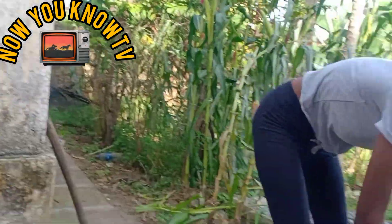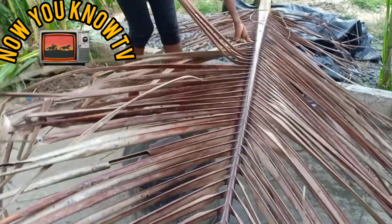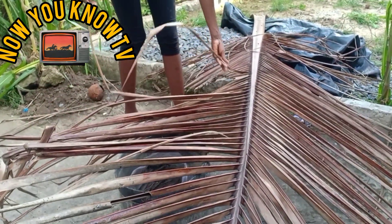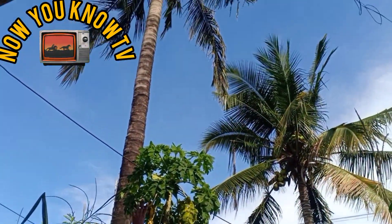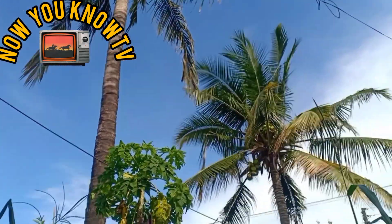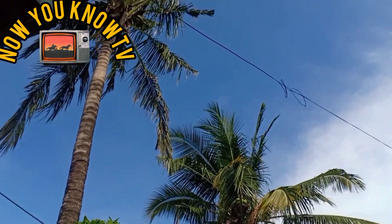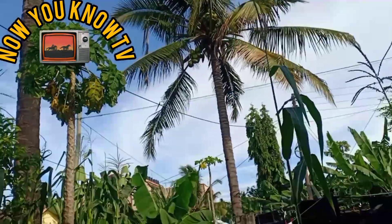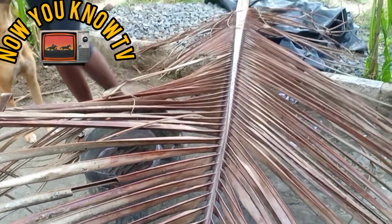This is what we call the branch. We take it from our coconut tree up there — we have two of them. They also call it the palm tree. So they use that tree and take this branch.